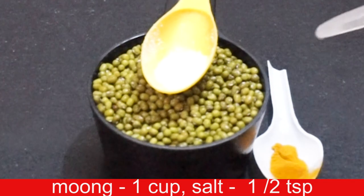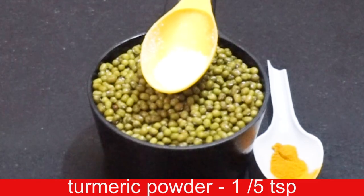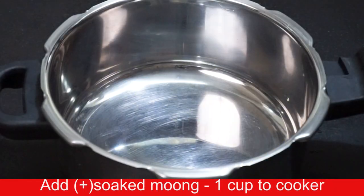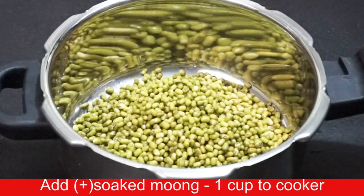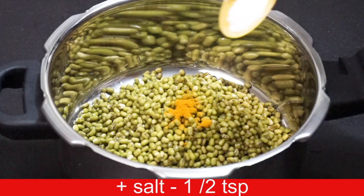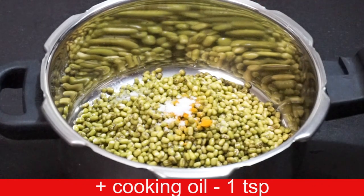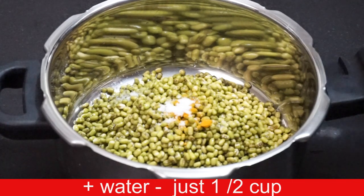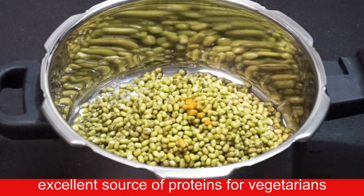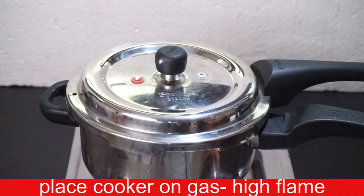Add 1 half teaspoon, 1 teaspoon, 1 cup. Add 1 teaspoon, and add 1 teaspoon. Add 1 teaspoon of that, then 1 teaspoon. Just add 1 teaspoon of this. You need to cook on a thick high flame.